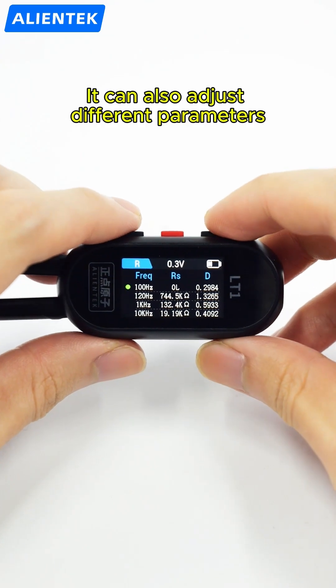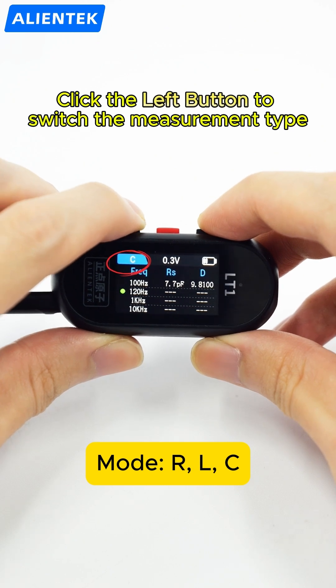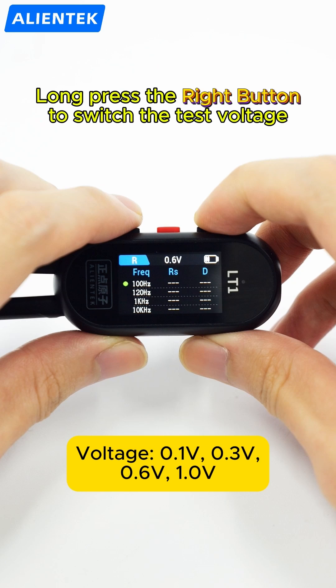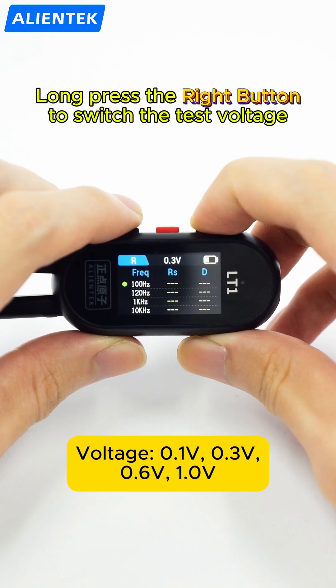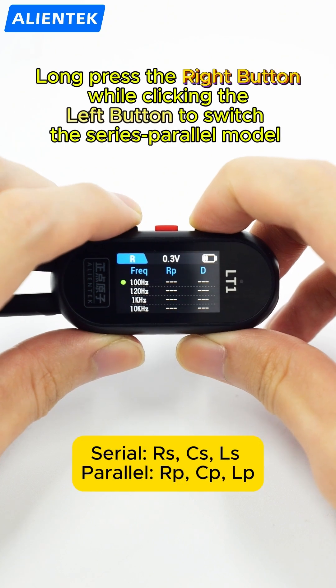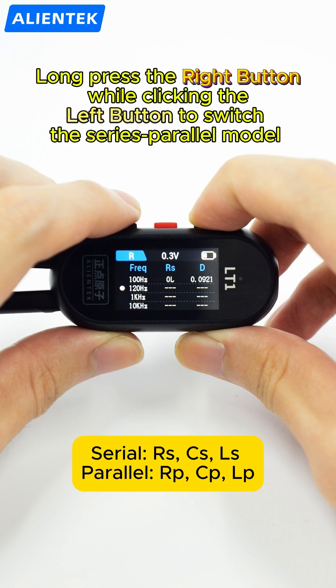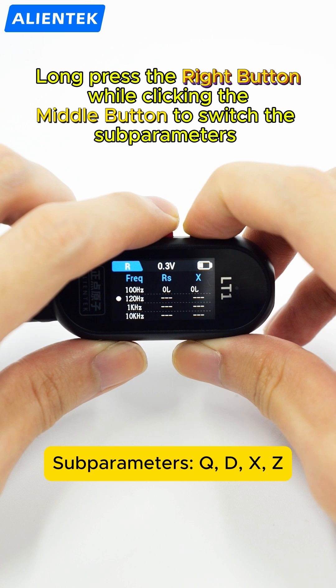It can also adjust different parameters. Click the left button to switch the measurement type. Long press the right button to switch the test voltage. Long press the right button while clicking the left button to switch the series/parallel model. Long press the right button while clicking the middle button to switch the SE parameters.